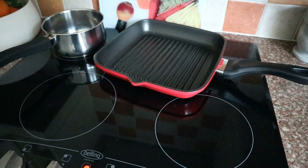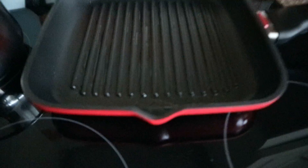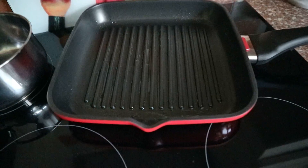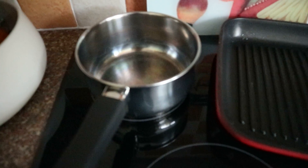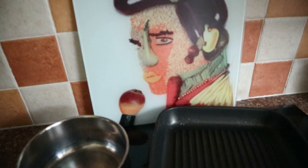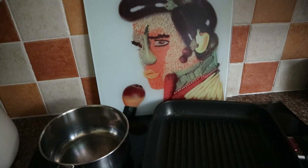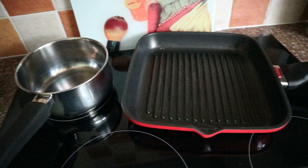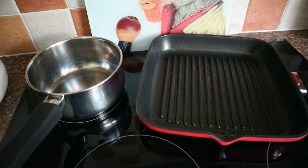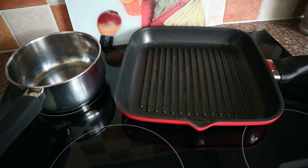Just a bit of extra background - we'll be doing the salmon on the grill pan, so I'm just warming that up now. The peas are going to be done on the hob in boiling water as per usual. And that's the cooking going on that everybody seems to like. I'll be back once I'm ready to put the salmon on - the peas will only take a few minutes anyway. I'll be back shortly.